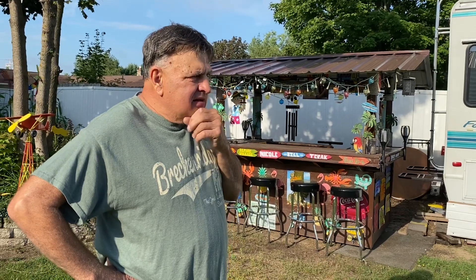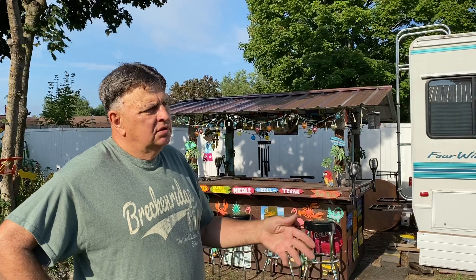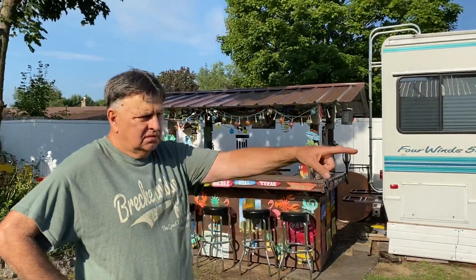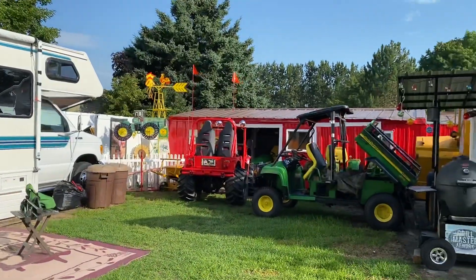We're going to post five more videos today on my YouTube channel, and my daughter's going to do an update on the blog tomorrow showing the steps in the process of building the Cub Cadet powered gator. Let me take that cover off of it.